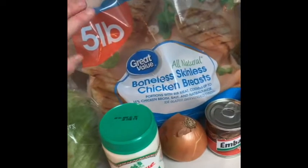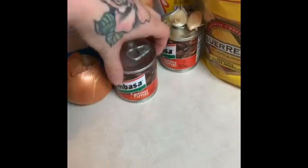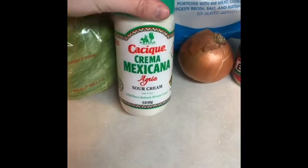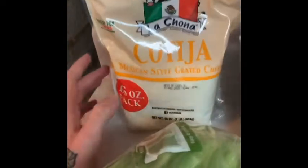This is what you will need. You will need some boneless chicken breasts, some chipotle peppers, some chicken bouillon, some garlic, some onion, tostadas. I like to put this on the bottom of my tostadas as the topping, some lettuce, and then some cheese of your choice.